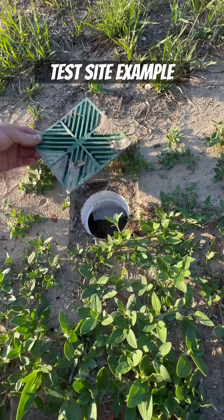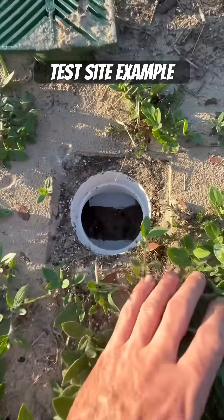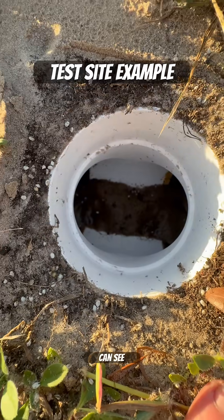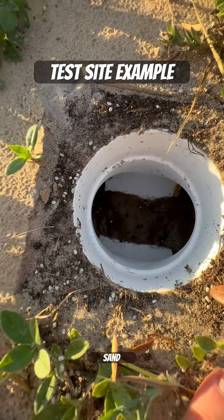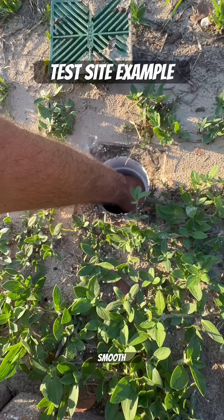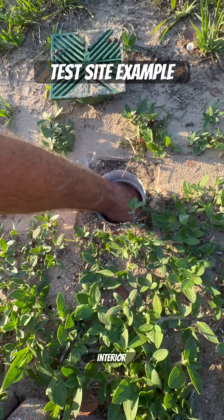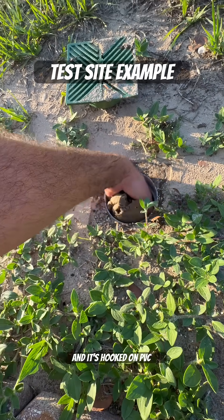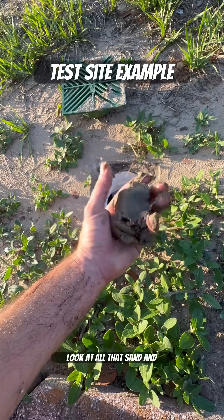Let's go ahead and open this up. You can see that sand that's accumulated down in here. This is a smooth wall interior pipe because it's triple wall and it's hooked on PVC fittings. Look at all that sand and sediment.